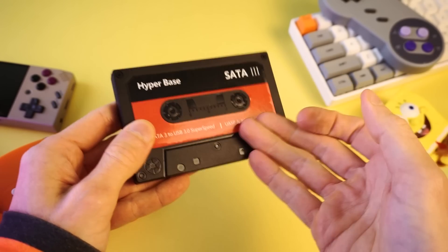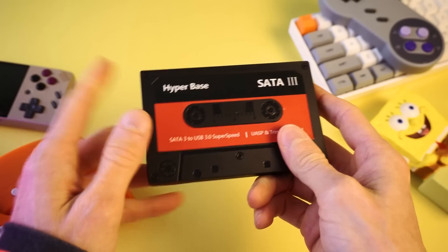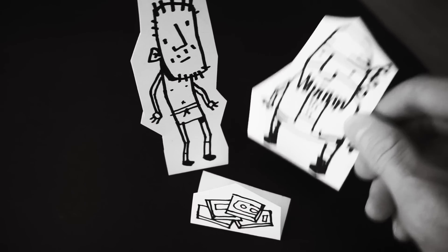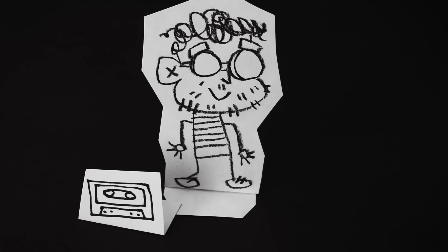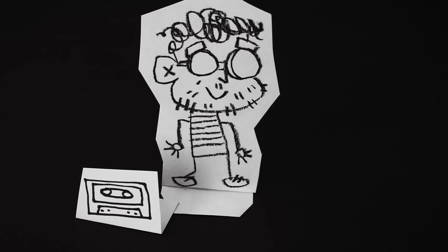So if robbers come into your home and say 'give me all your hard drives or we'll kill your family,' you could be like 'okay, here you go.' And they'll be like 'what about that thing right there?' And you'll be like 'that? Oh, that's just my audio cassette.' And they'll be like 'okay, good, let's get out of here.' Oh man, it's the cops. They'll never take me alive!